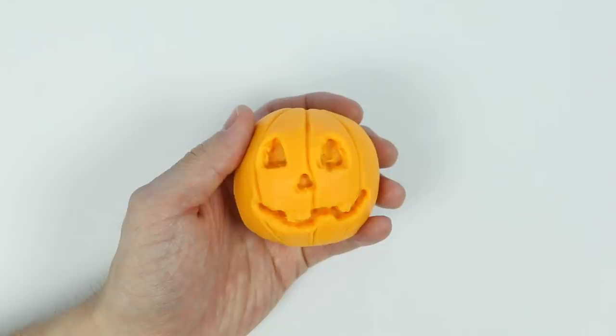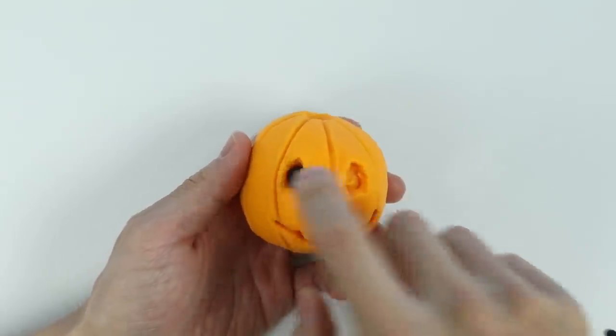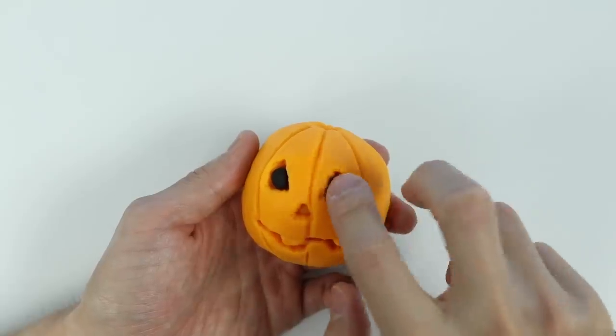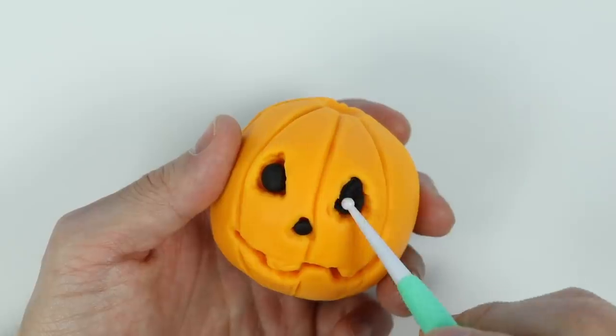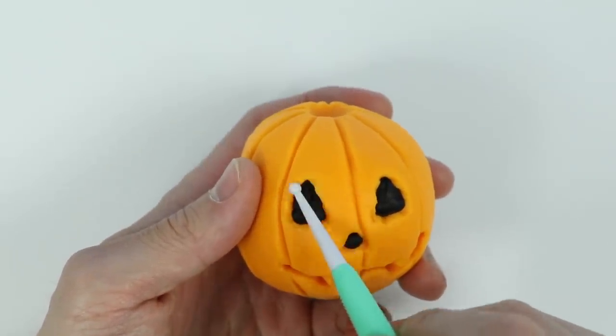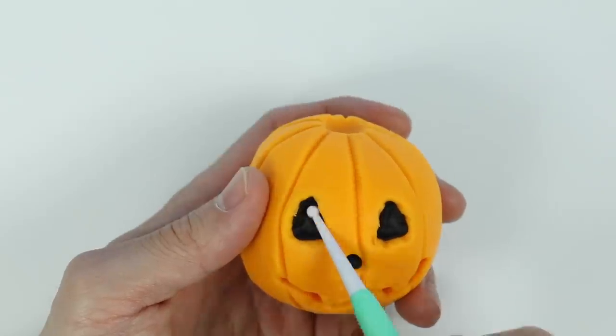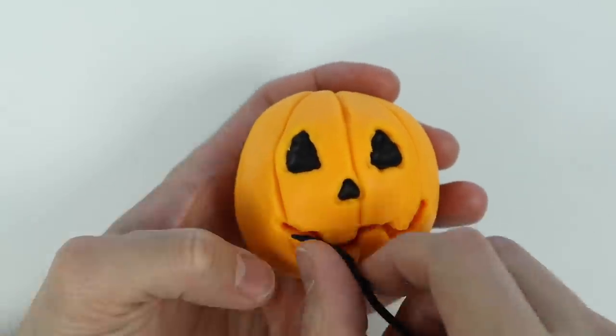Awesome! Now let's fill in the eyes and nose with black Play-Doh. Give me a second. Now let's clean this up a bit. Perfect! Now let's fill the smile with black Play-Doh.